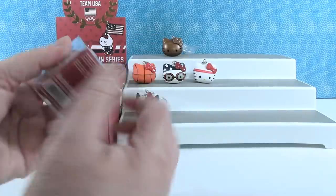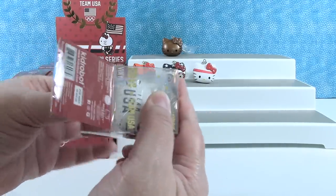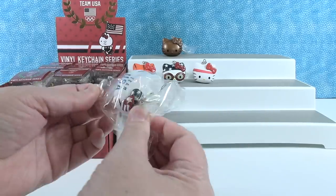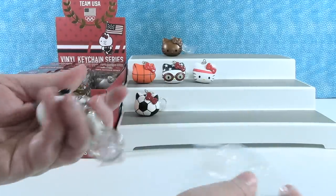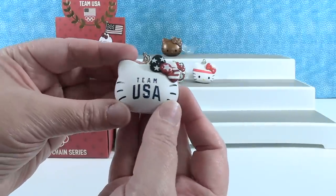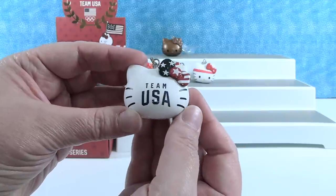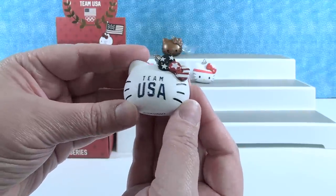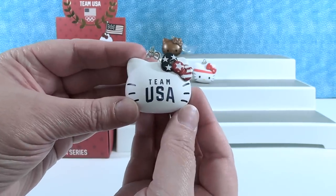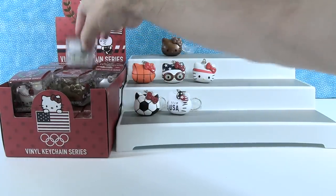I'm going to go with this one right here. I don't know if this is attributed to a sport or if it's just a generic sporty Hello Kitty. She has an awesome bow. This is just Team USA — just like a sports fan or an overall fan. I like the Stars and Stripes bow that she's wearing. There's nothing on the back of that one because it's printed on the front. Very cute.